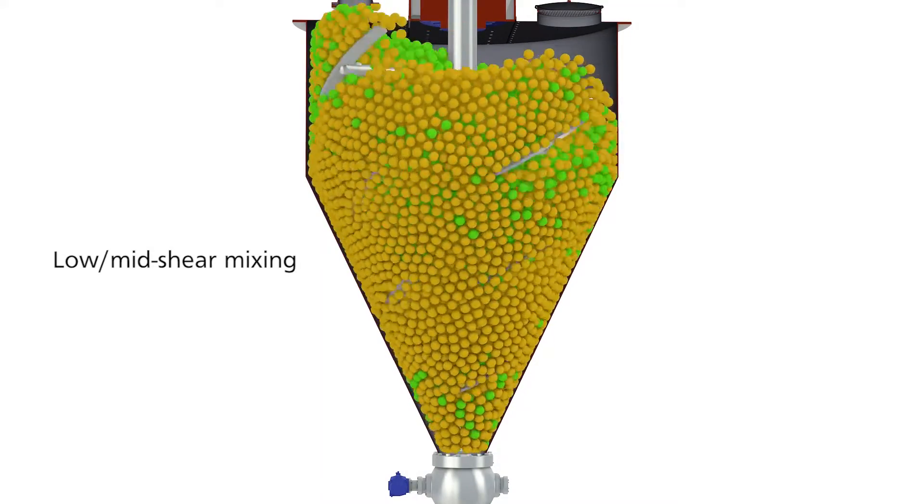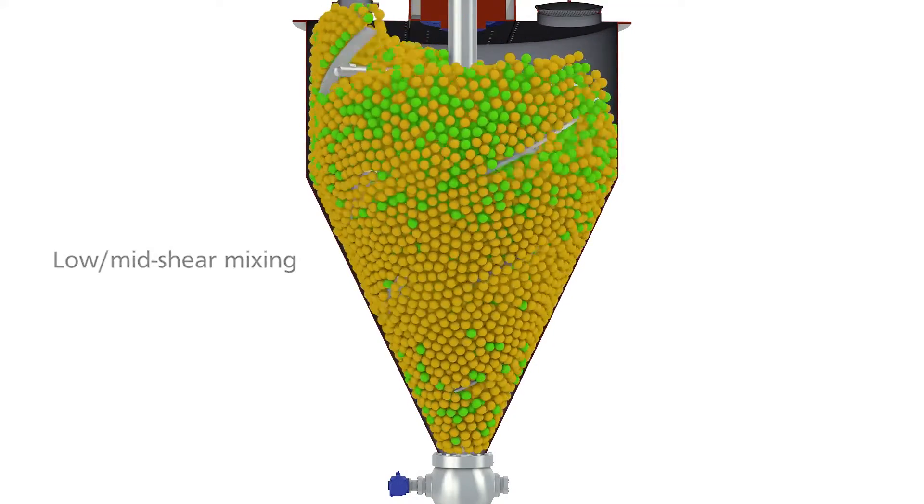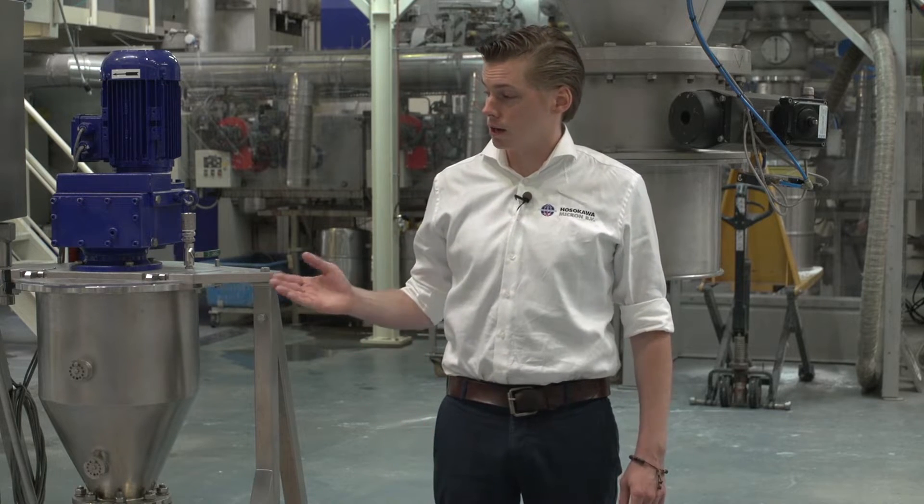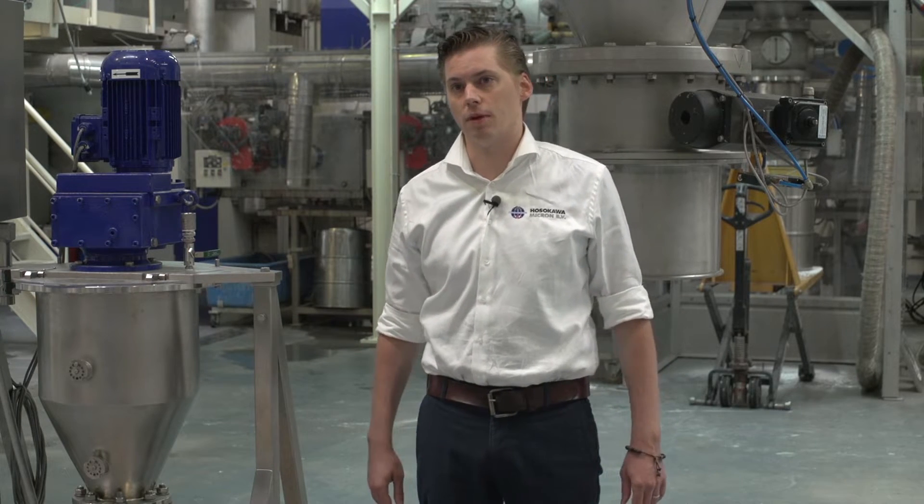This gives a shorter residence time of the product inside the mixer, and we can provide a low to mid-shear mixing range. The mixer can run at 1 to 5 meters per second and is used for low to mid-shear mixing.